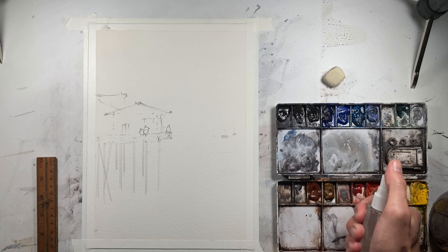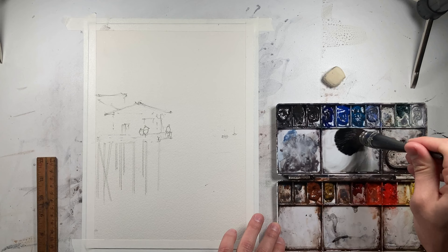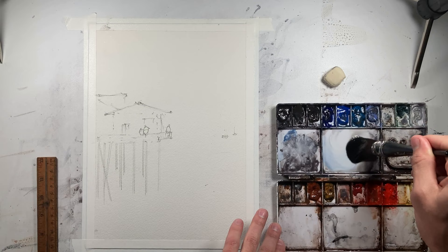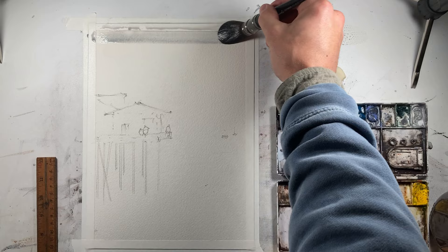First thing I'm going to do is spray my palette to get all of our paints a bit more activated, and we're going to put a little water on our paper. For this first wash, there's not much I need to worry about other than trying to keep a very smooth transition from sky to water. It's a very pale color and it's slightly on the cooler side, so I just want to keep this very light and very cool.